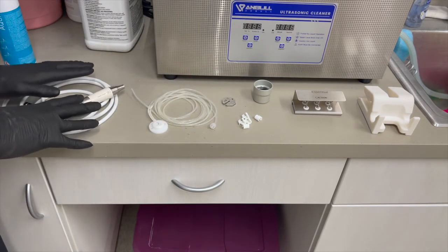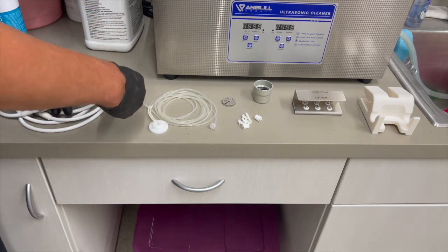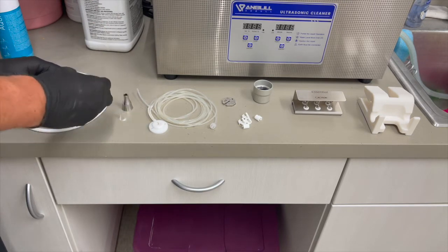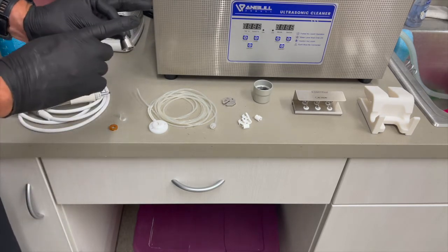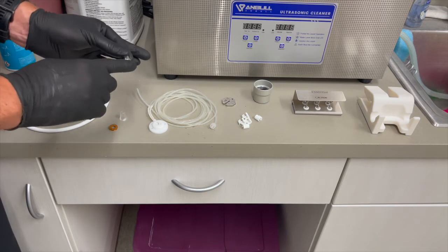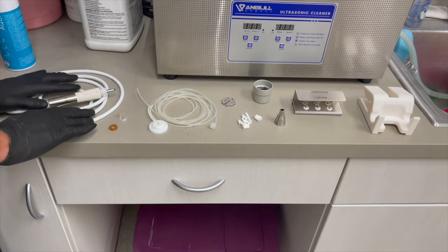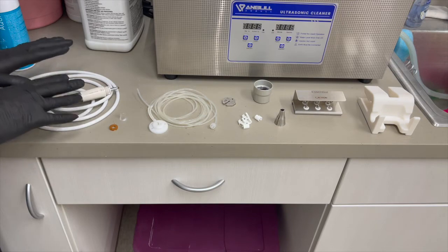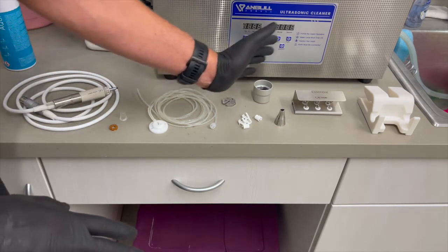We'll clean the handpiece by hand. Take the handpiece and unscrew the nose cone. You'll have your nose cone, and under that you'll have your light guide, and under that you'll have your LED light ring. The nose cone can go into the ultrasonic or an instrument washer. The light guide and LED light ring we do not want to submerge, so we're not putting those into an ultrasonic or instrument washer — we're going to wash those by hand.